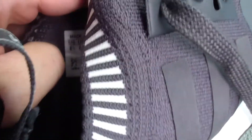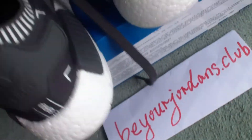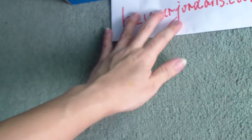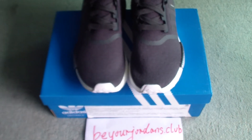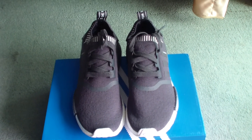Check the side tag. This is the shoe I want to show you today — it's a new colorway, dark gray for the NMD runners. The name is Adidas NMD R1. If you are interested, please come to our website www.beyondjournal.club for more information. Thank you for watching. See you next time.